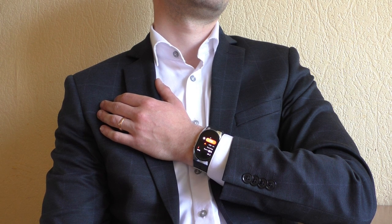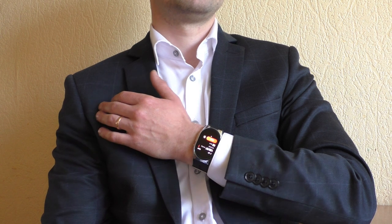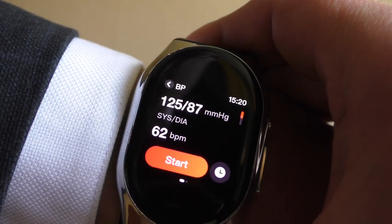It's almost done — just a little more patience. And it is real time, not sped up — it doesn't take that long. Surprisingly, one measurement like this takes about 1.5% of the battery, which is surprisingly efficient. And here are my results.